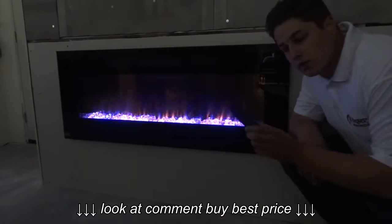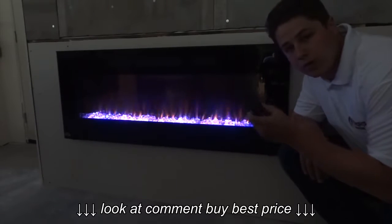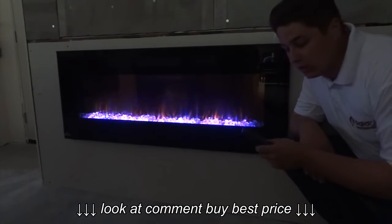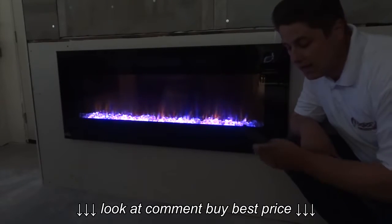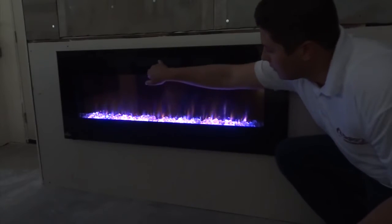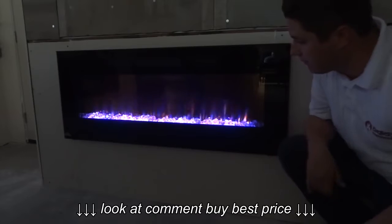Everything is controlled on the handheld remote control. You can control flame height, flame color, as well as the blower and the thermostat, all from the remote control. The blower vents are above the fireplace and it's going to blow heat out the top of the fireplace.